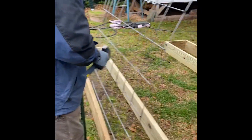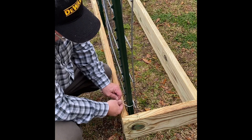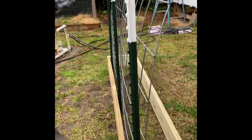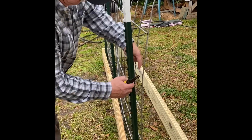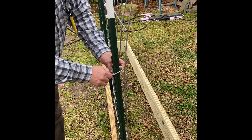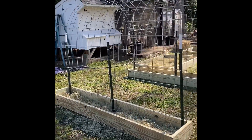After we put the cattle panel trellis up, my husband secured it with stakes that we also picked up at Tractor Supply. He just pounded those into the ground and then he's zip-tying it to the cattle panel using regular zip ties. It's staked down into the ground — it's not going to move. It will work perfectly for my green beans and I can walk underneath it to pick beans.